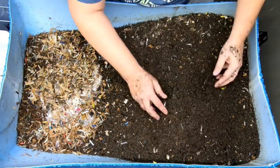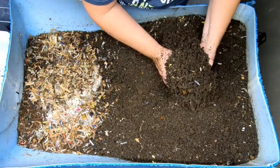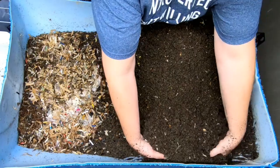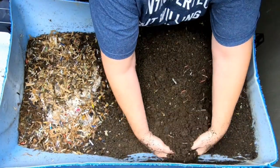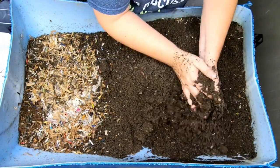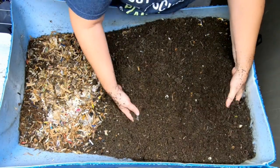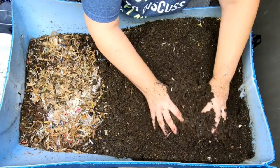Looks like the top part here is getting nice and finished. I still see quite a few worms over here in this mostly finished area, and that usually means one of a couple of things — usually there's food here that they're not done eating, or there's just not enough things to entice them to go that way.